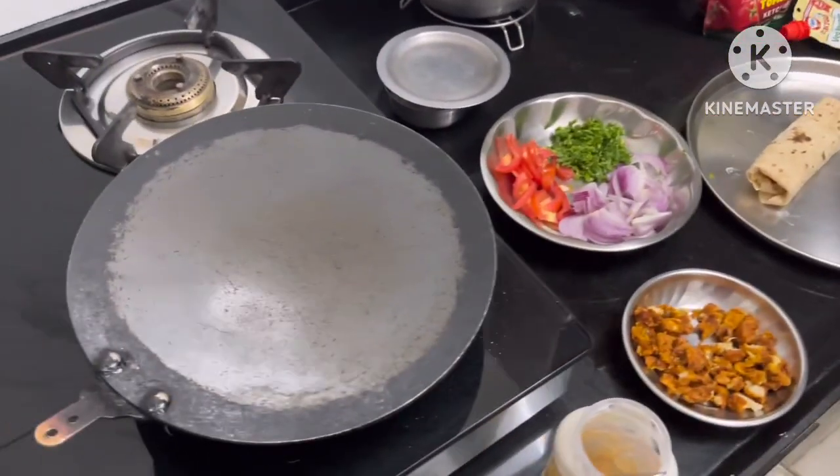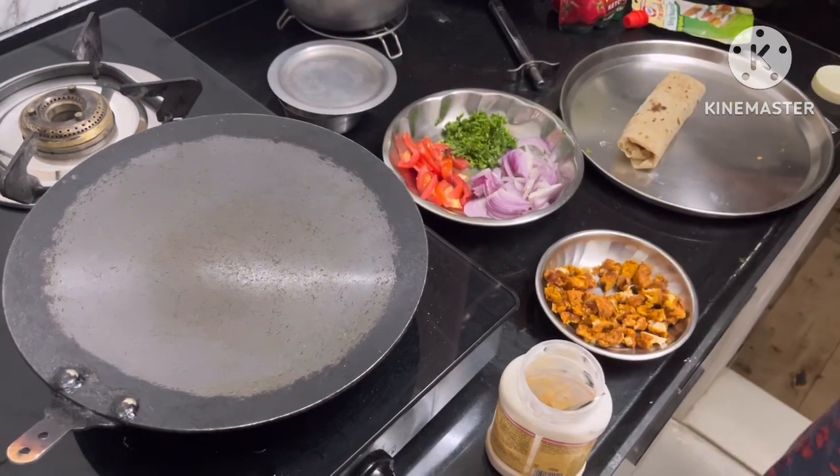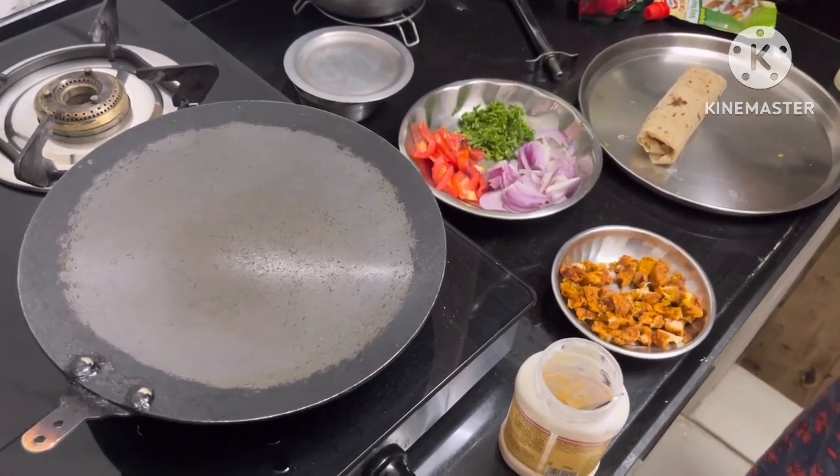So now it's time to put some — a little bit of butter.